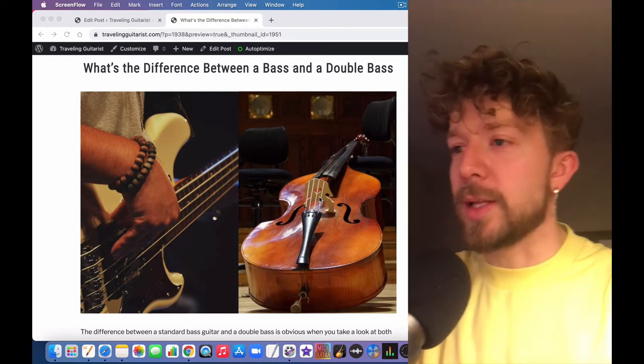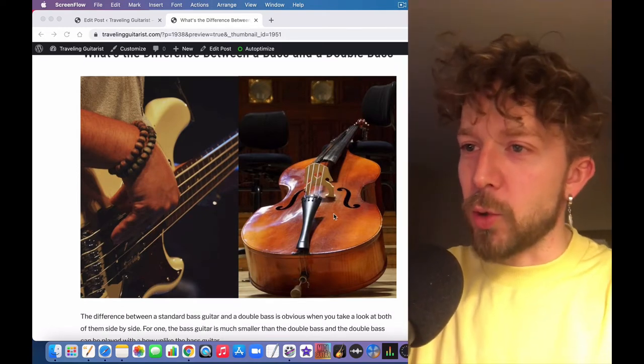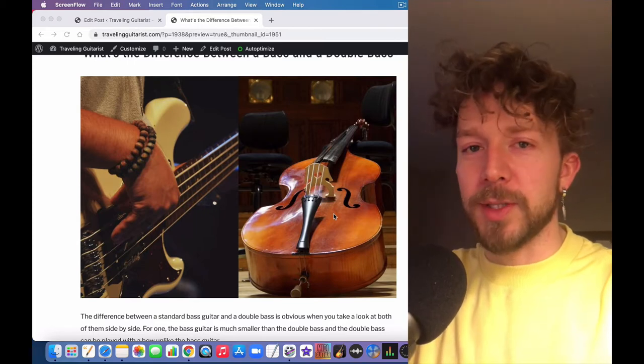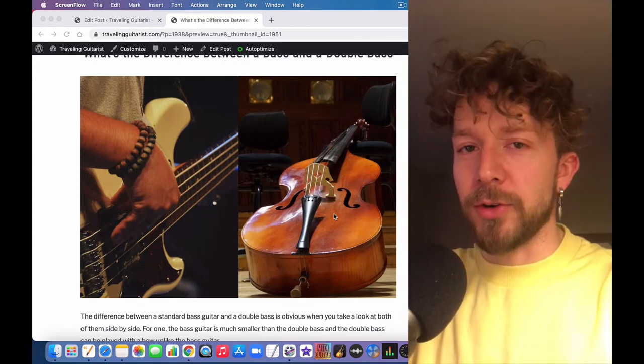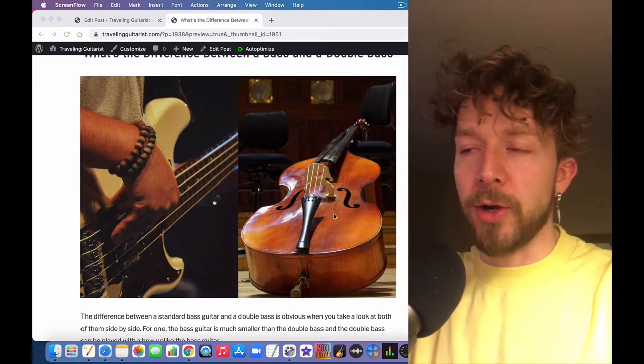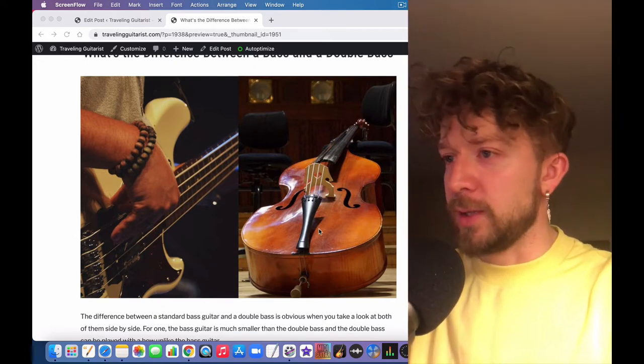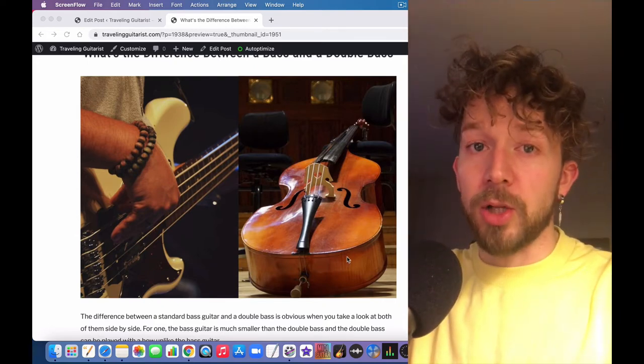Right away, as you can see in this image, basses and double basses are totally different. They're both performing the same function in the sense that they're doubling the octave of another instrument and providing more warmth, more low-end tone, and more low-end frequencies — but they're fundamentally quite different.